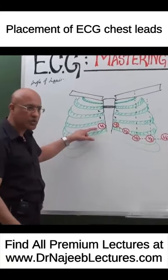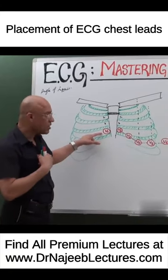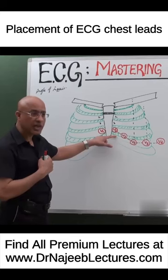These are the six standard chest leads. V1 is on the 4th intercostal space on the right side of the sternum. V2 is on the 4th intercostal space on the left side of the sternum.